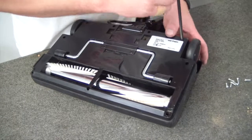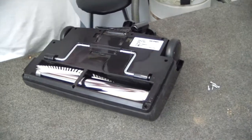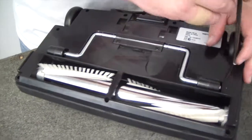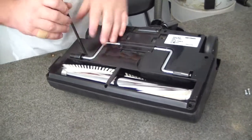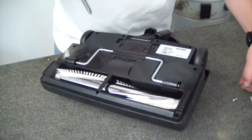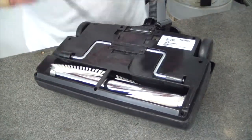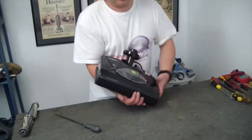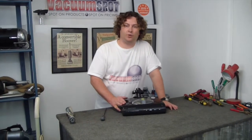Now we just work our screws back in. I always say to start with a nice clean bench, because then if you've got anything left over, you know it's only possible for it to come off this particular component — whereas if you start with a bench with all sorts of stuff on it, you're not 100% sure. So that's it — very easy procedure to change the roller brush on a PB18 from Wertheim.